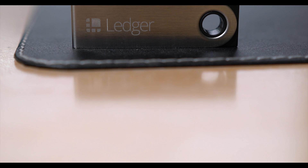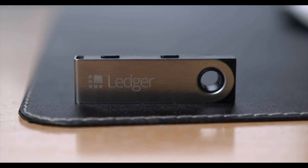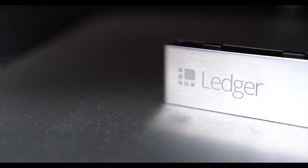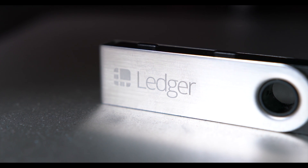Nevertheless, in early 2018 when we were making this video, the Ledger Nano S is still better than the competition due to its polished interface, portability, and widespread availability. But certain bad UX decisions and corner-cutting regarding security make it hard for us to wholeheartedly recommend it.